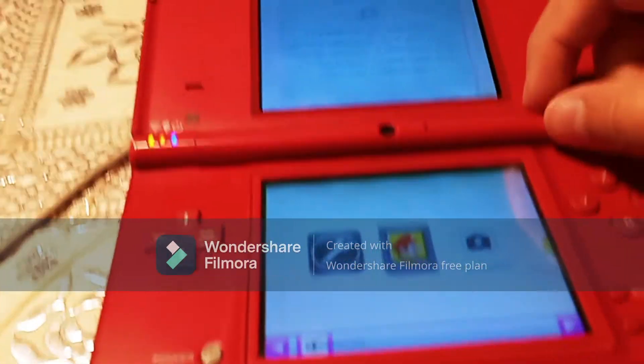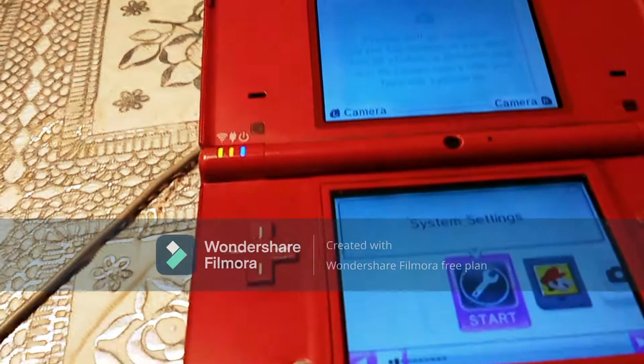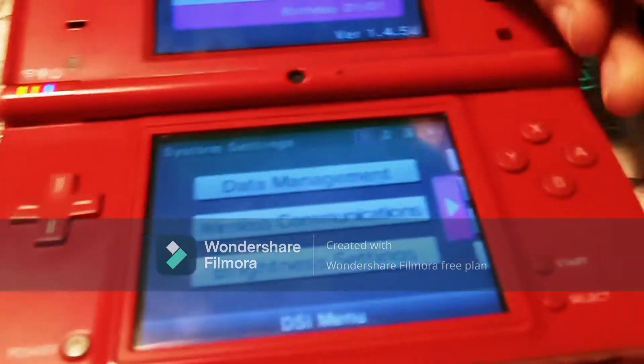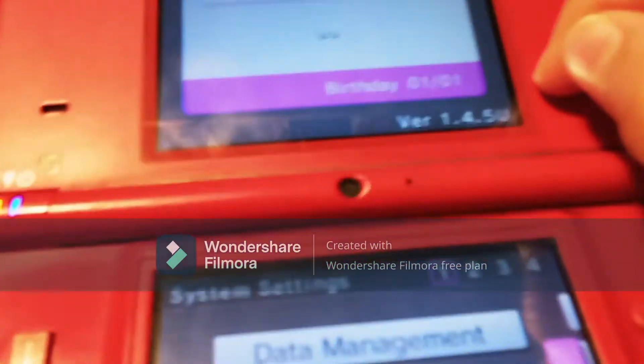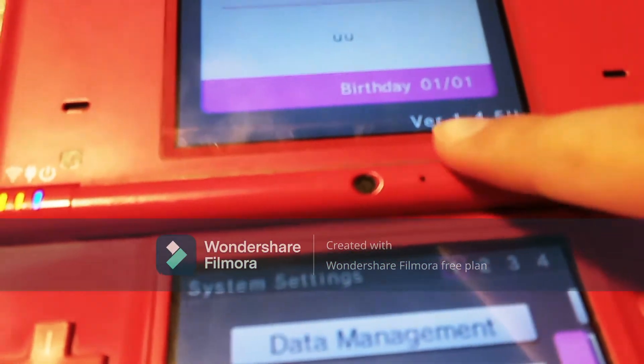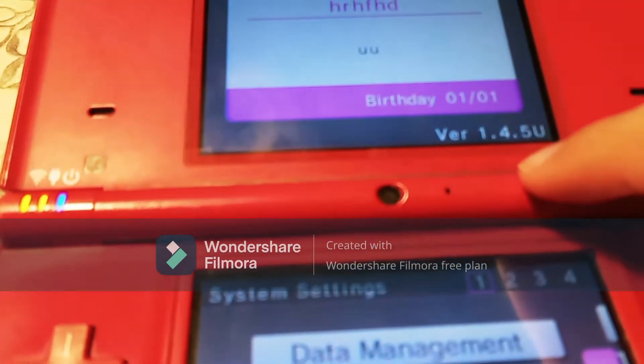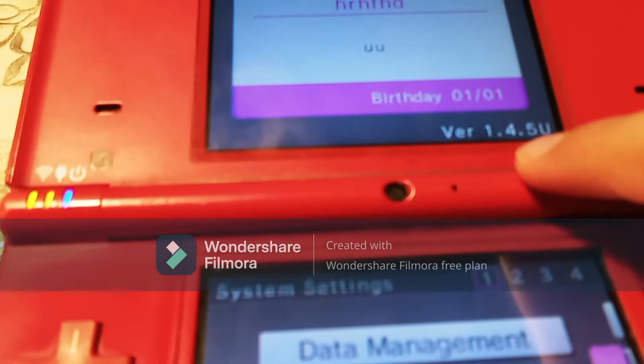First on your DSi, you want to go over to your system settings. On the top screen, on the bottom right corner, it should say your version. Now if you're in the United States, Europe, Japan, or Australia, you want to make sure you're on version 1.4.5.